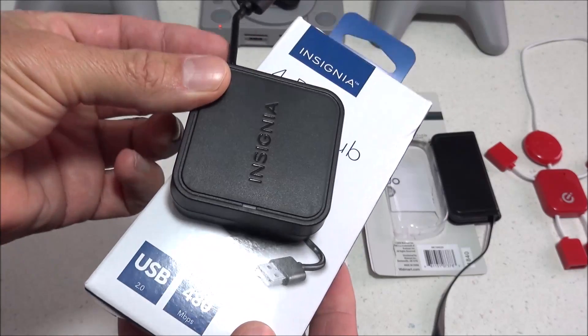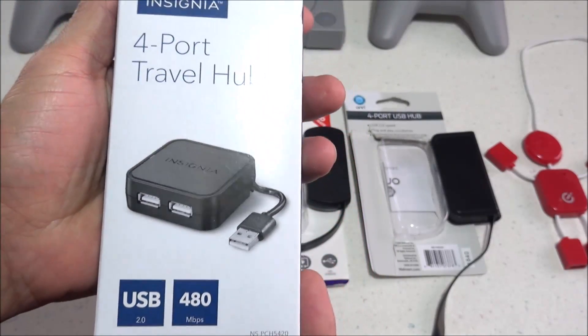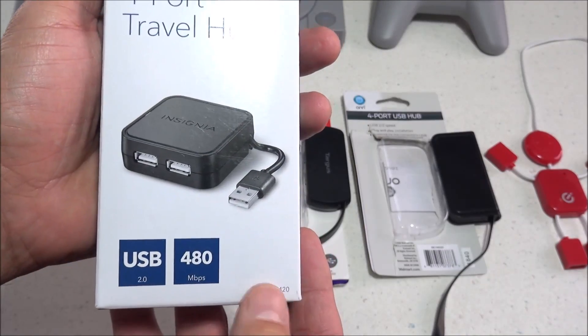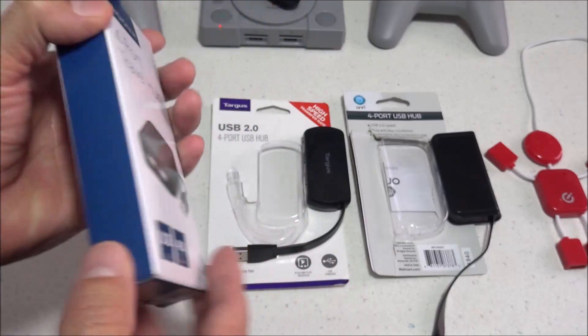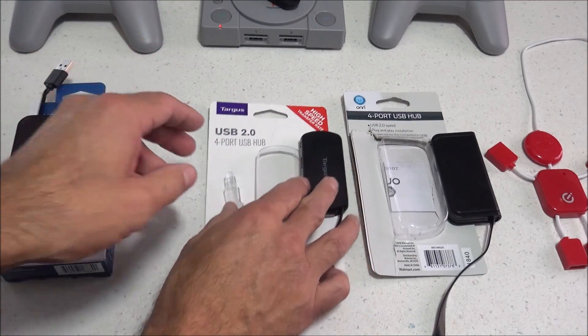This first one I picked up at Best Buy, and this is a four-port USB hub. I believe this brand is pronounced Insignia, but I might be pronouncing that wrong. There's a look at the model number on the box — if you want to pick one of these up, they're at Best Buy and I think they're right around $14.